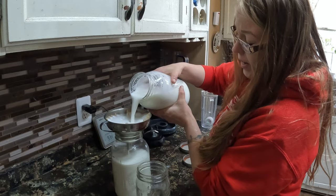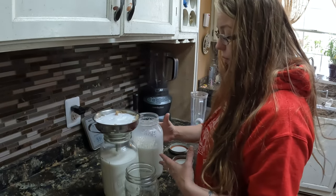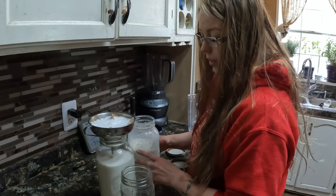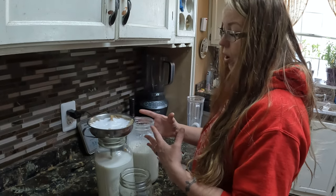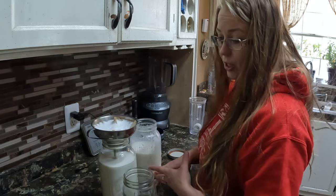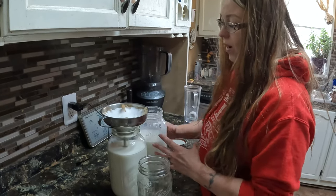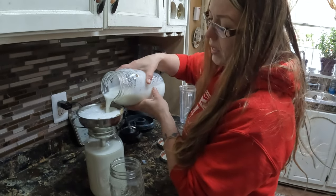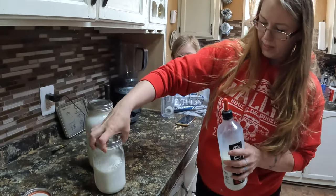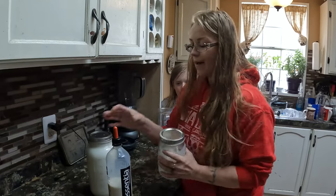Currently we're just milking once a day because we're kid sharing, but when the babies are weaned from their mothers we will start milking twice a day. Currently we're getting about three quarters of a gallon every morning, and that will double once we start milking twice a day. We use the milk to bottle feed a baby goat whose mother didn't want anything to do with him, we drink it, make cheese, make yogurt, and once we start milking twice a day we'll start saving it for our soap business where we make homemade goat milk soap. This morning we got a full half gallon plus about half a quart, and a full bottle for the little one.